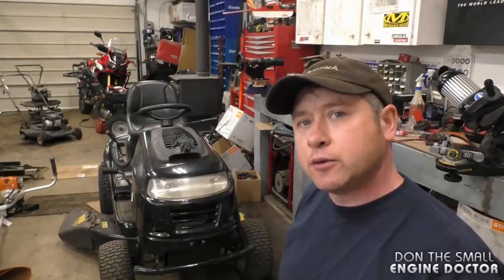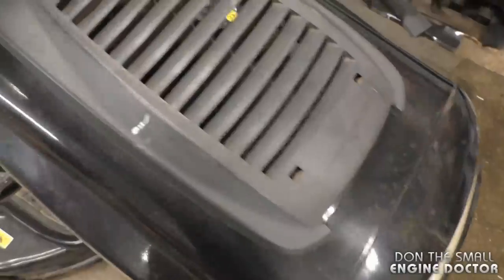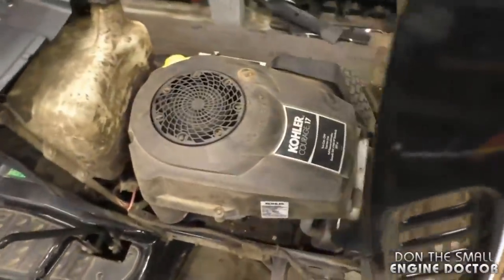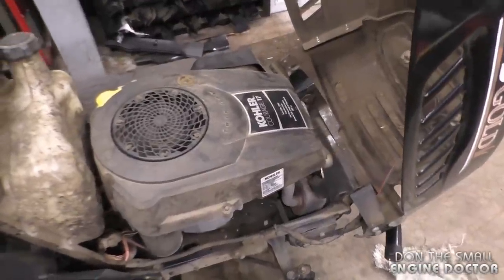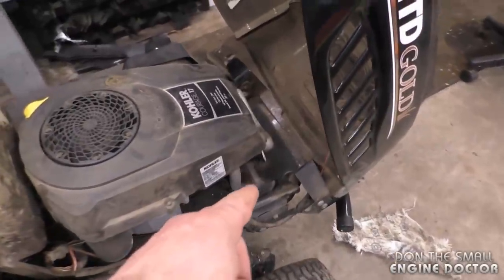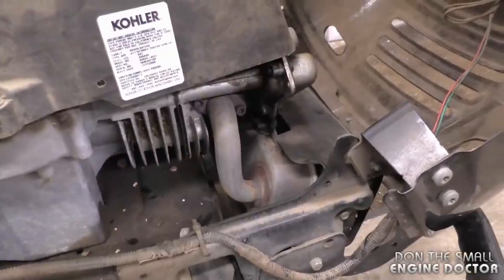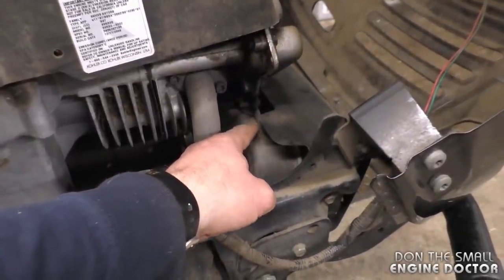Welcome back to the channel. Today I'll be showing you how to repair a lawn tractor that has an engine oil leak — more specifically on a Kohler engine. The symptom that shows there's an oil leak is that from time to time there will be smoke coming from the muffler. What's happening is oil is leaking from the valve cover and going directly onto the muffler underneath it and smoking up.